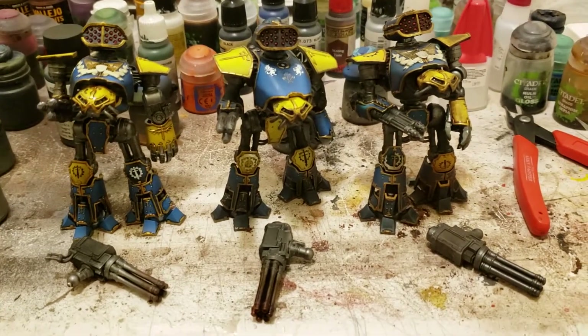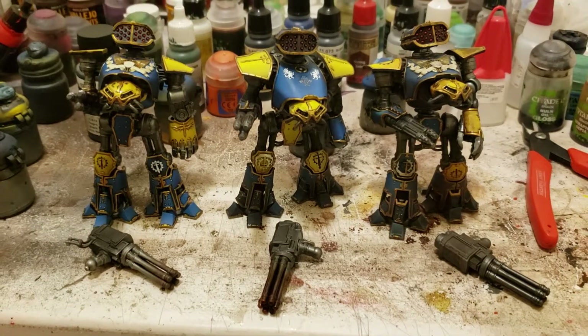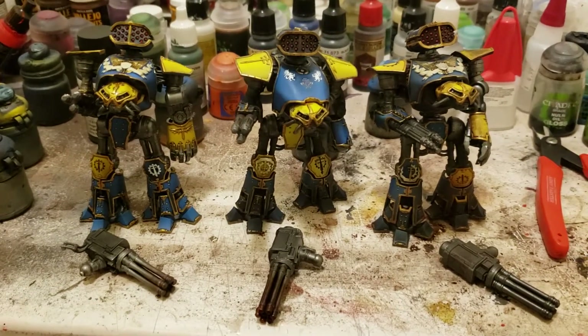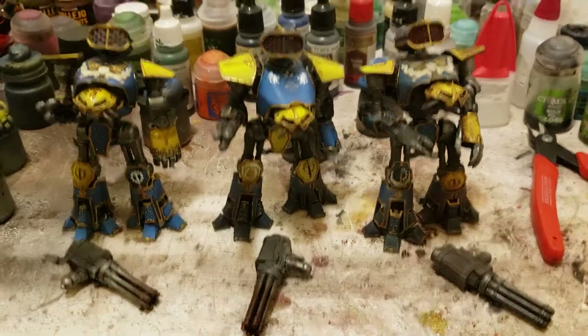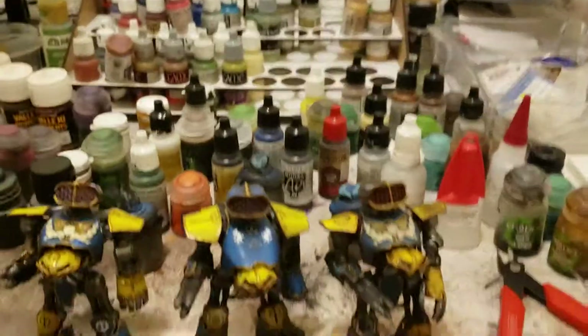Hey, what is up everybody, it's Jordan. I just figured I'd do a little update on the Adeptus Custodes commission. Here are the first three of the Reaver Titans finished.